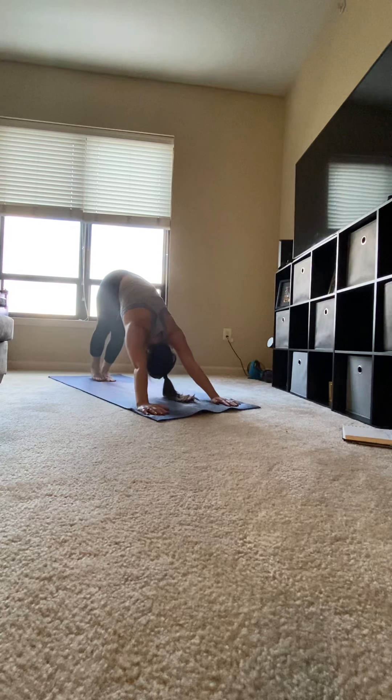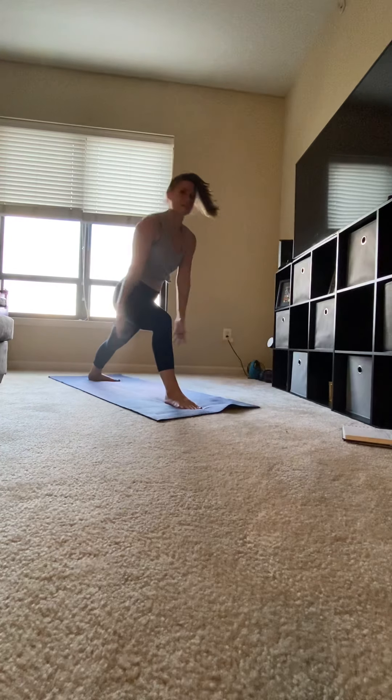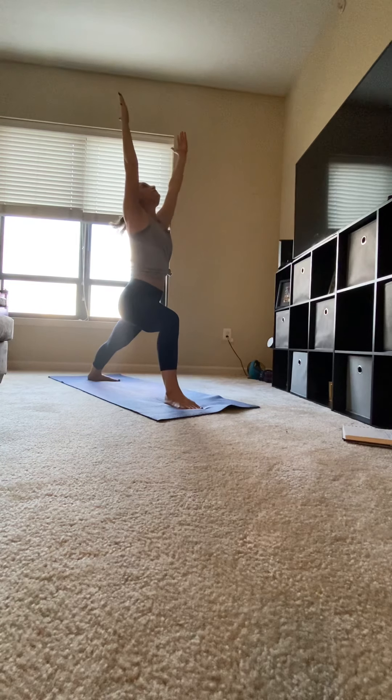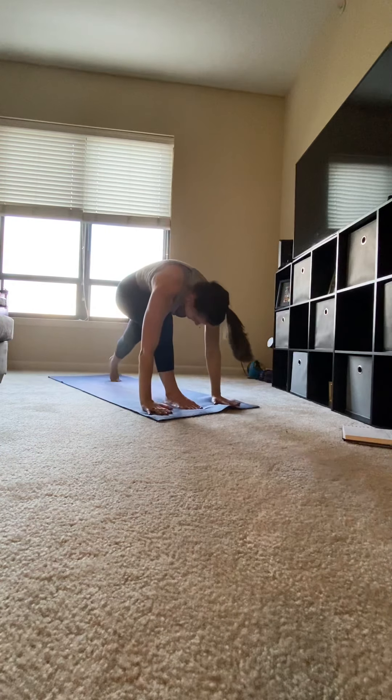Palms pressing into the mat. Looking in between your hands, step your right foot forward, left heel on the mat. Inhale, circle your arms up for warrior one. Gaze should be up towards your palms, palms face each other. Try and sink deeper into the lunge. Exhale, your hands down to the mat.